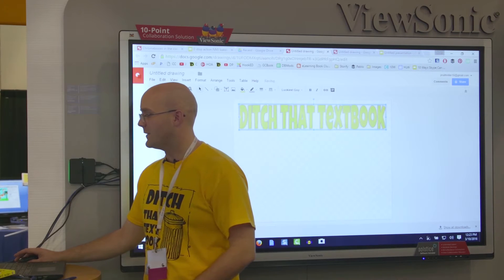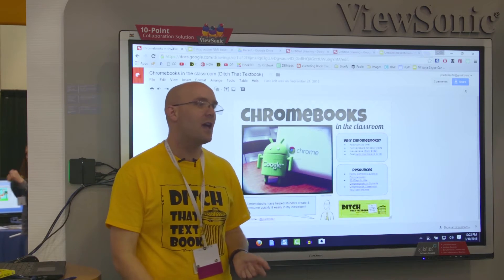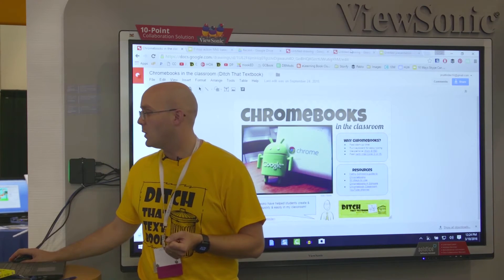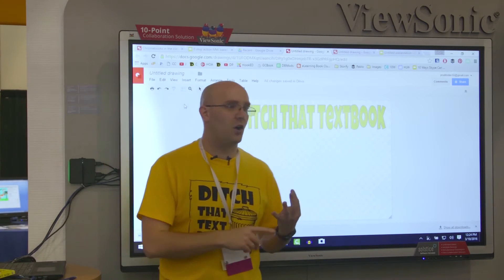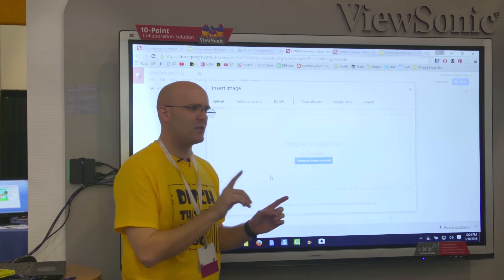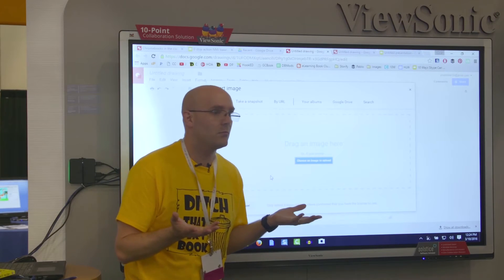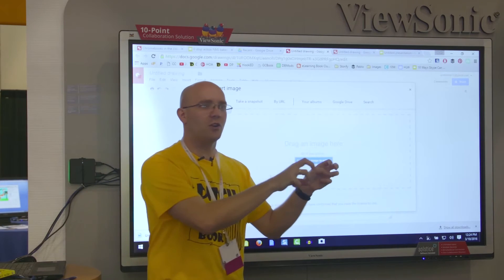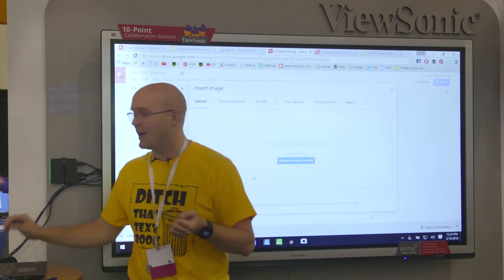Now if we switch back over, we've got pictures. With regular old posters, if you wanted pictures you'd print them off the internet and glue them on, or cut from magazines. What's nice is that all of these Google apps — Slides, Drawings, Docs — give you lots of options for putting in pictures. Here's one that sometimes people don't realize: whenever kids need to find a picture, where do they always go? Google Images — and the problem with that is copyright. You don't have the rights to use it.